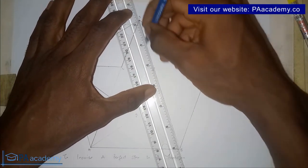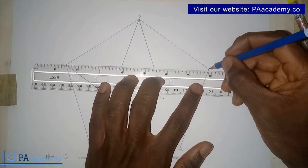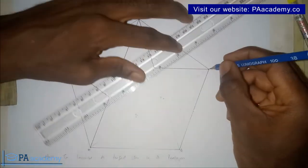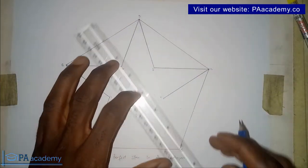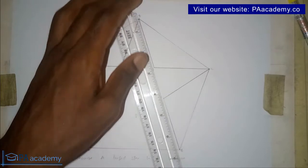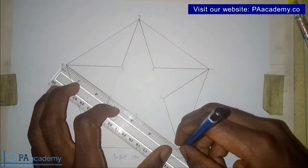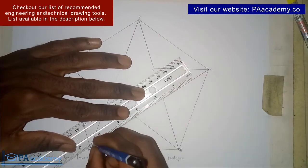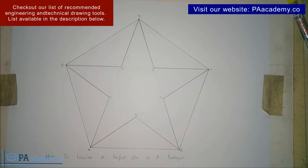Continue tracing: from point D to point 3, from point 3 to point C, from point C to point 4, from point 4 to point B, from point B to point 5, and then from point 5 back to point A. And this is it — we now have our five-point star fully inscribed in the pentagon.